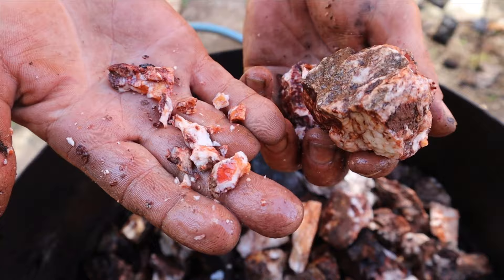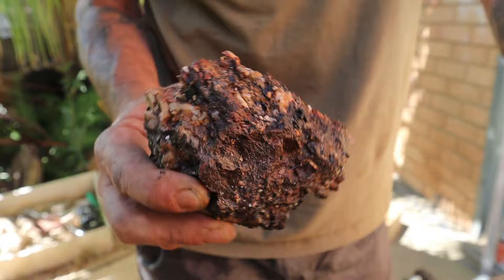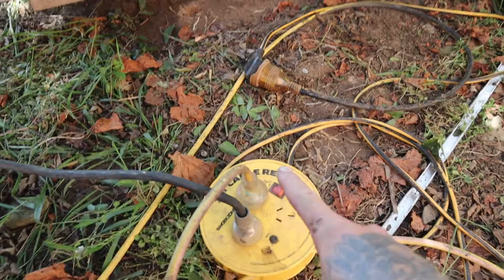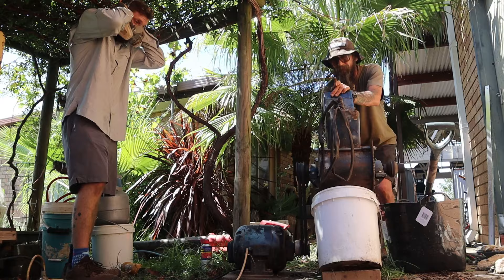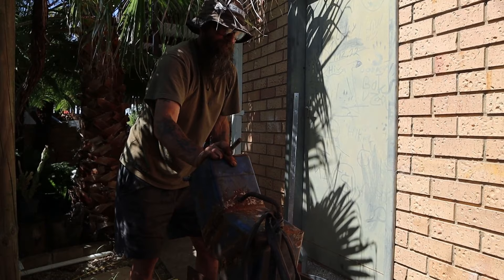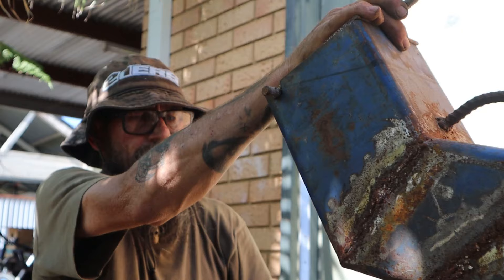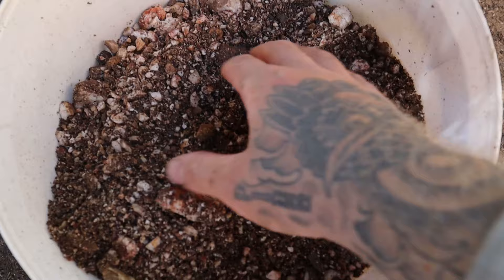This is the part where I get to pretend I'm in Mad Max. Mick named his crusher Max after one of his favourite movies, Mad Max. He built this entire thing himself from parts bought off Facebook, and it can take absolutely monstrous rocks and reduce them to powder in no time at all. We've filled the first bucket — that's our first pass rough crush. Because we soaked it in water we're not getting much dust, which is really good.